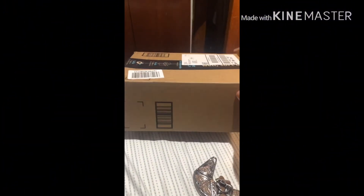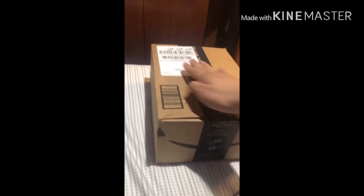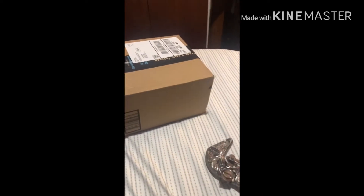Hey guys, GamerPro5 here. Today I just got my Amazon delivery. Let me open it with my knife and show you what I got.